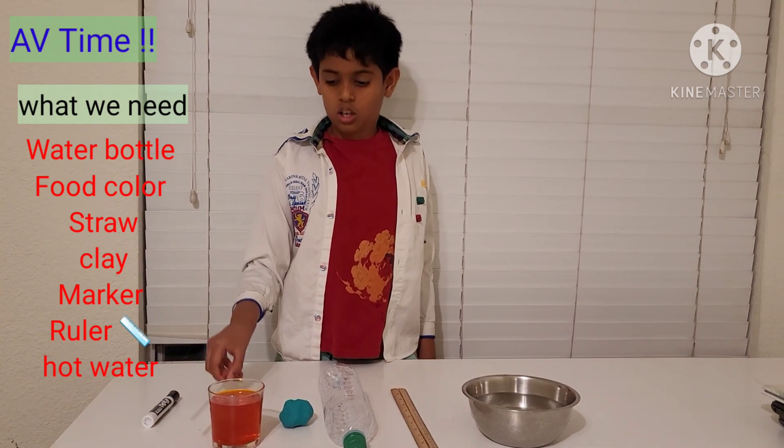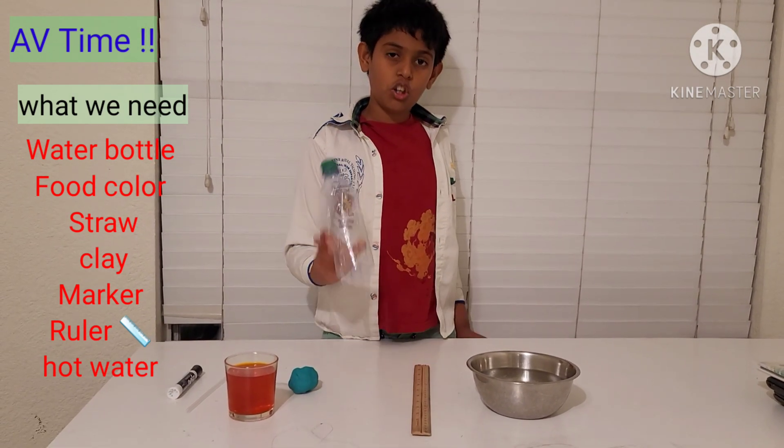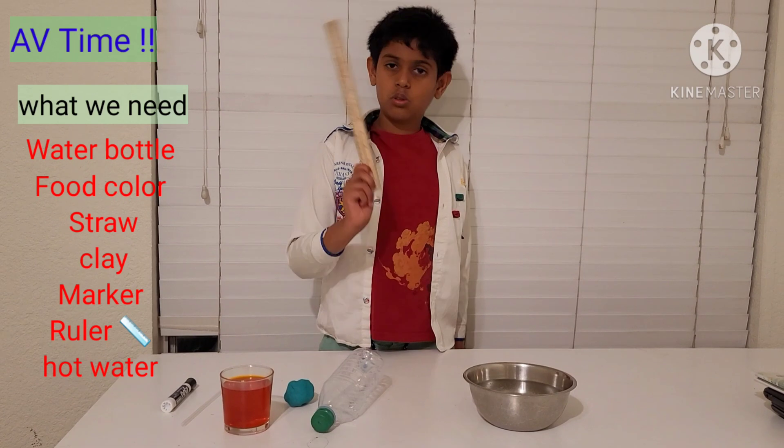Now we need an expo marker, a straw, food coloring, clay, a plastic bottle, and a ruler.